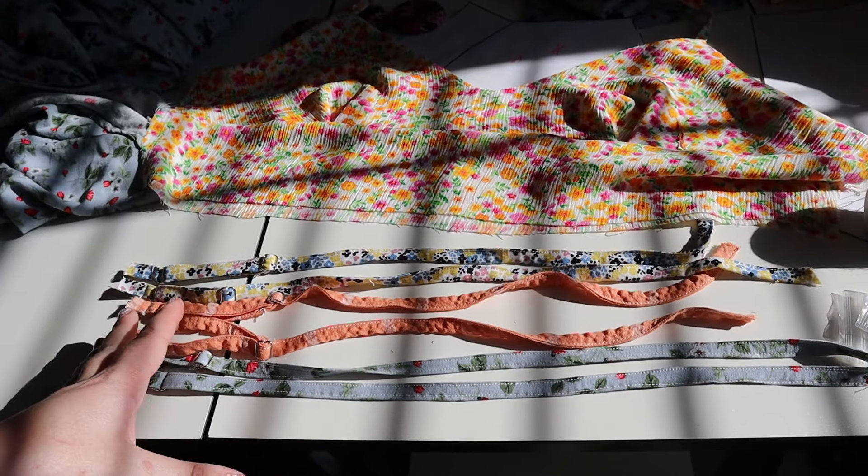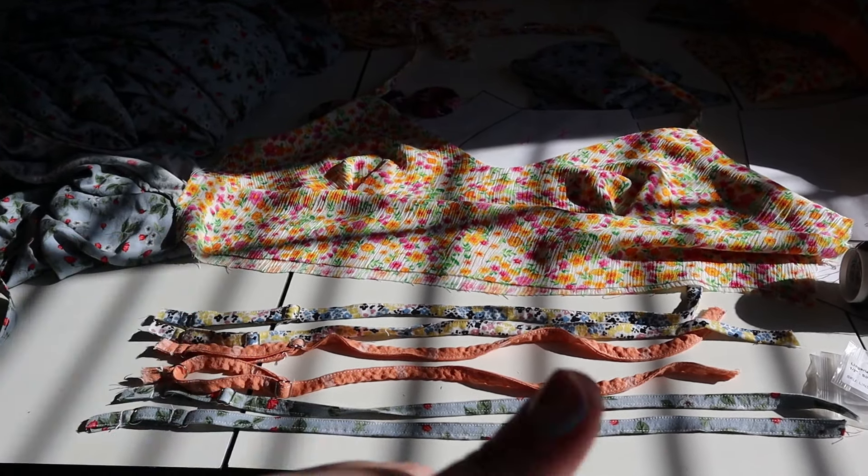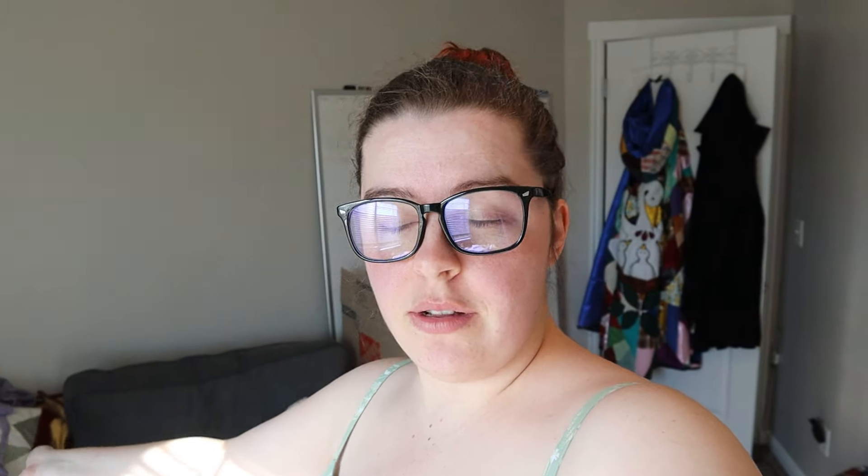This makes all of the straps done, so the complicated bit before I get to actually sewing things together is done. The next step is sewing the front bodice pieces together. This is fairly simple and I think I'm just going to factory sew through them all.